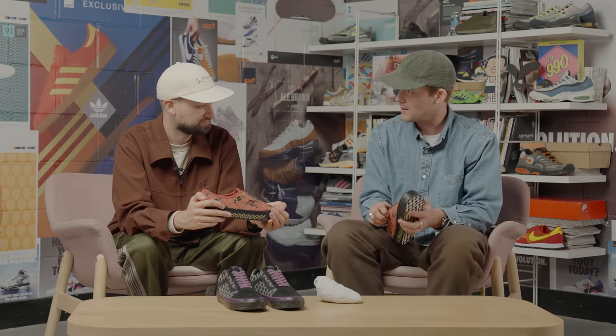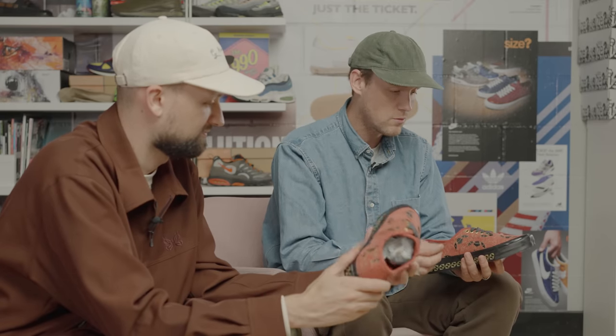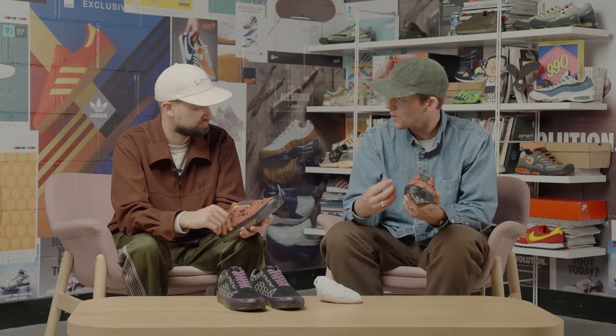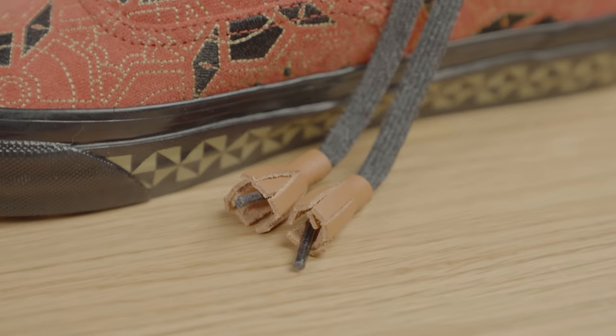For me this is probably one of the most detailed packs we've done when it comes to Vans — we've really honed in on storytelling and the quality of the shoes is ridiculous. Similar to the New Balance we talked about earlier, we give them a lot of information to digest and put onto a shoe. You don't know if you're going to be able to interpret that storytelling onto a pair of shoes, but when we got these samples back it was ridiculously accurate to what we wanted. The embroidery, the tassels on the laces, the footbed — it was really good.